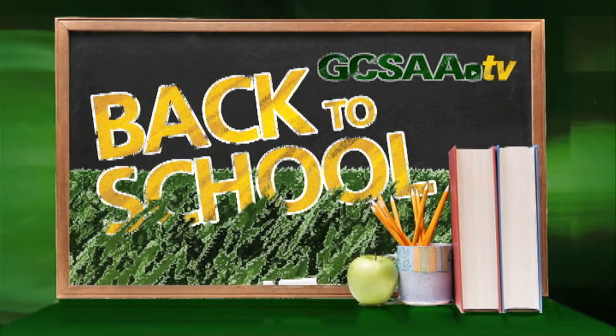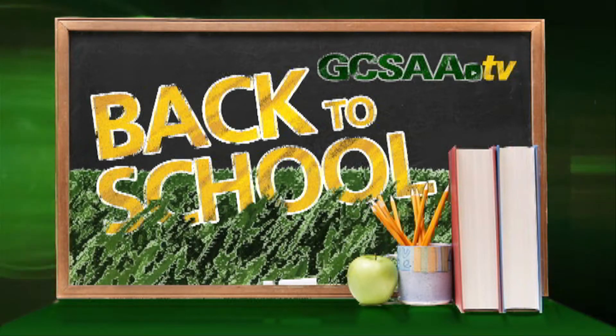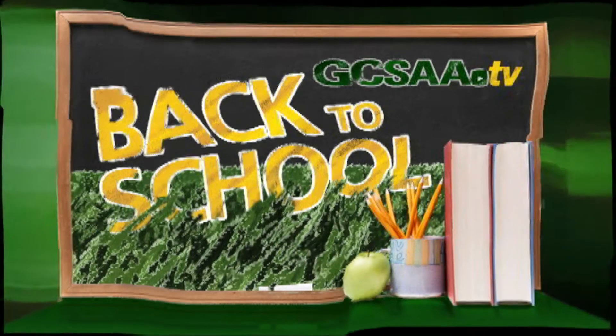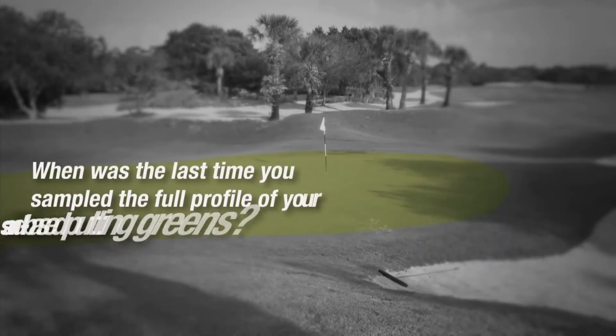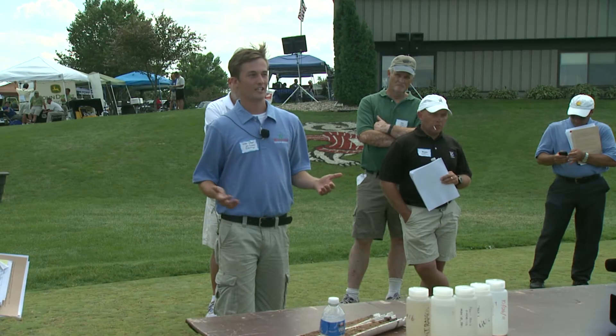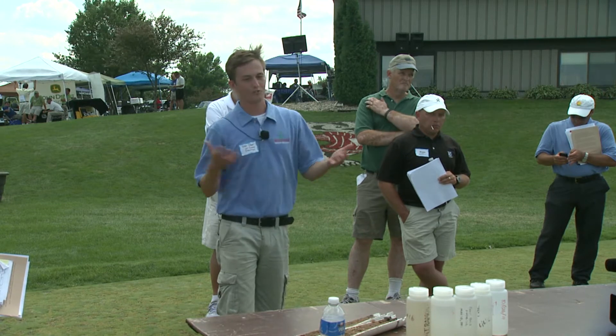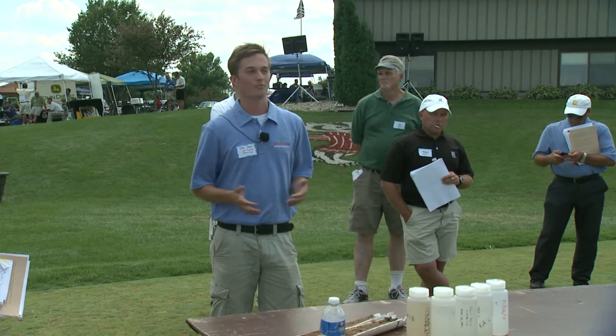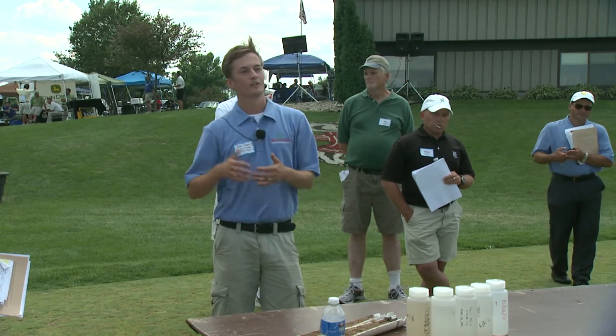Back to school! Brush up on the latest turfgrass research, presented by Syngenta. When was the last time you sampled the full profile of your sand-based putting greens? Many people rarely, if ever, sampled the profile all the way down to the pea gravel layer. Glenn Obear, Master Graduate Student at UW-Madison, discovered through USGA-funded research that you might be missing the full picture if you fail to fully sample the profile.